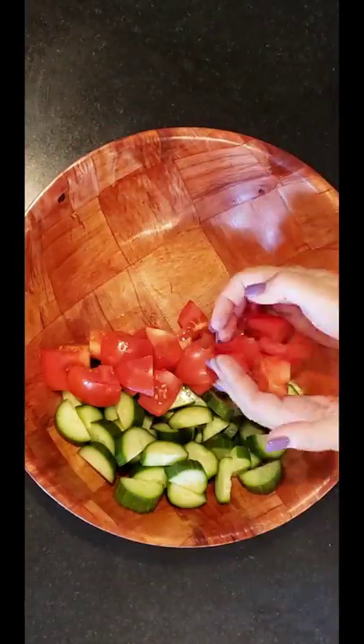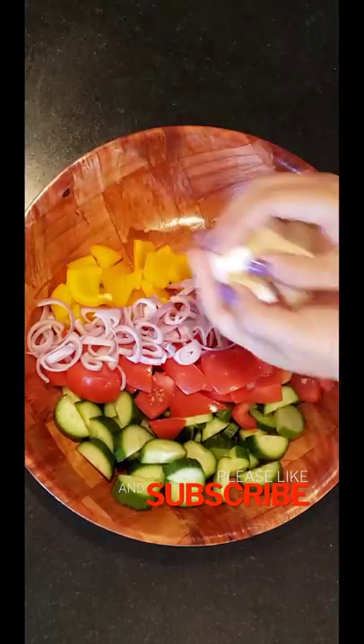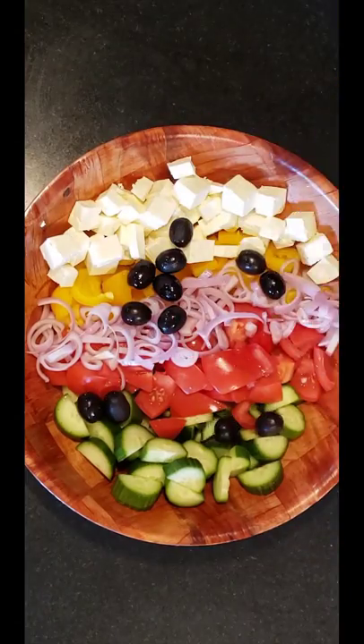Add your ingredients to a bowl. Add half a cup of kalamata olives.